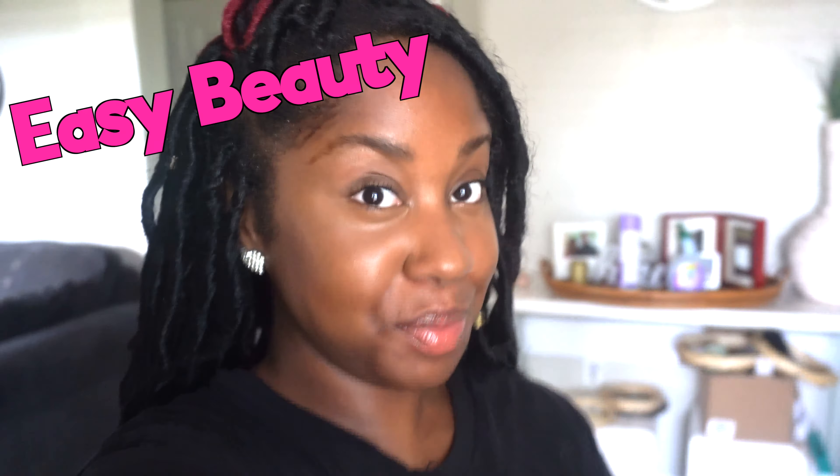Hey guys, it's your girl Brianna Queen. If you're new to my channel, welcome! I focus on easy beauty, simple DIY, as well as decor.